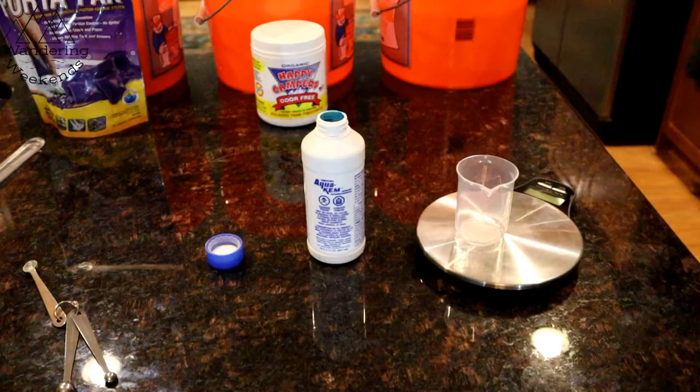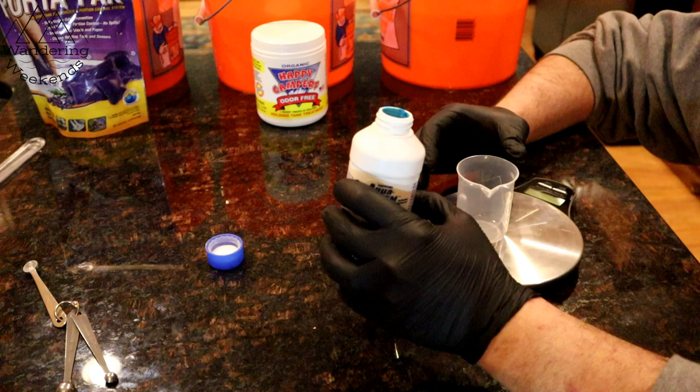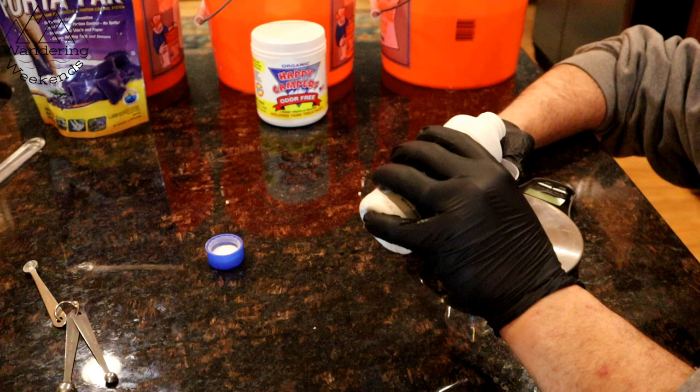Next up is Aqua Kem, and I'm wearing gloves for this one because it says it can cause severe burns. I just can't imagine us actually using this one, but I need about six milliliters. That's going to be about six milliliters.